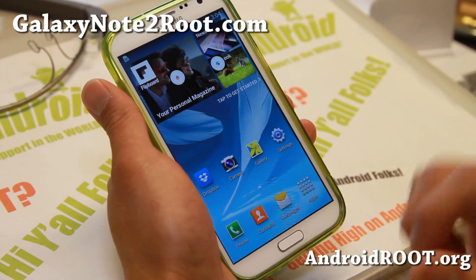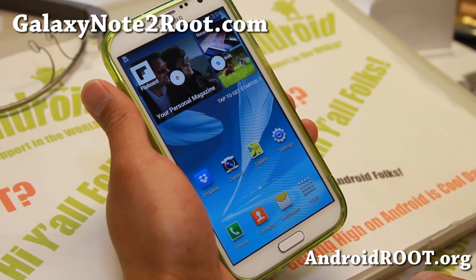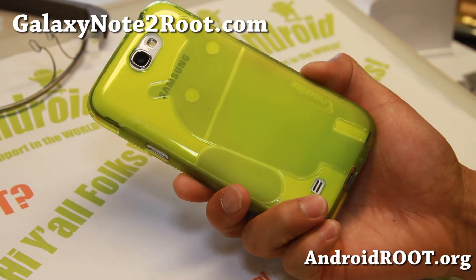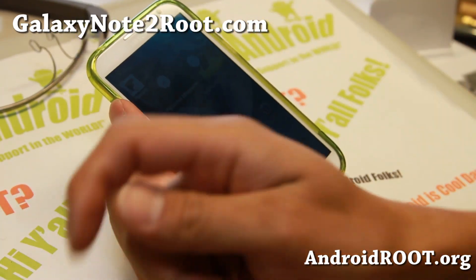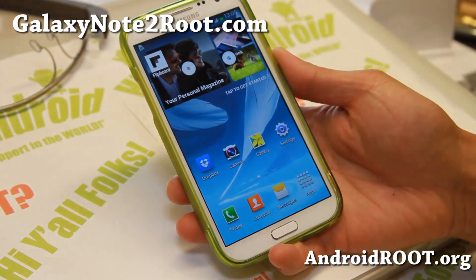Go ahead and try it if you have a GTN 7100. Do not flash on any other Galaxy Note 2s — you'll break your phone. Anyway, thanks you guys for watching this video. As always, if you have a Note 2, don't forget to sign up for my email list at galaxynote2root.com. We update you once a week with ROM of the Week, tips, hacks, and more. And also if you're on YouTube, please hit that like button, subscribe button, and I will see you guys soon. Stay high on Android.